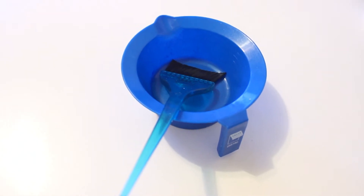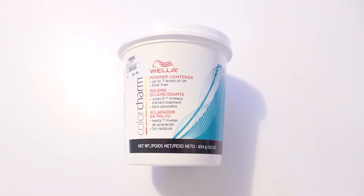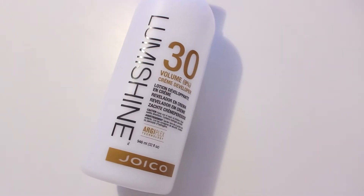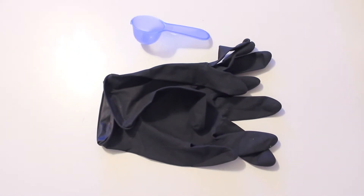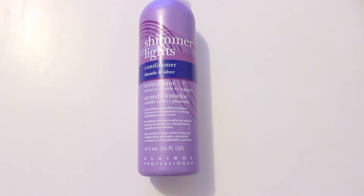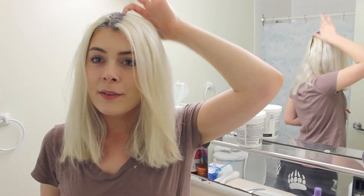To start, you're going to need a mixing bowl, a brush, bleach — you can pretty much use whichever one as long as it is professional — same with developer. I use 30 developer, but you can use pretty much any brand. You'll also need gloves, a measuring scoop, and this is the conditioner I use to actually tone my hair.